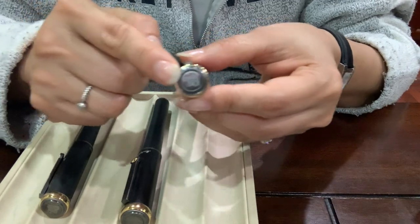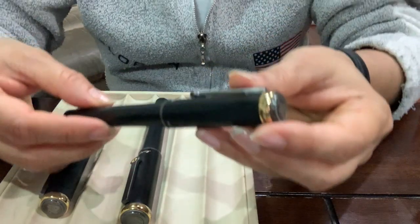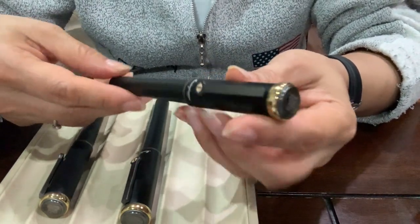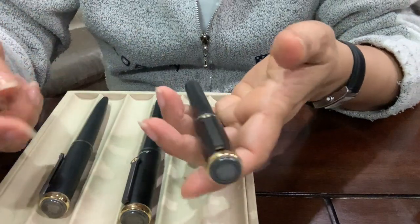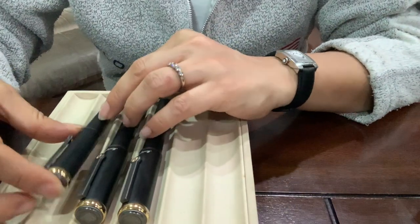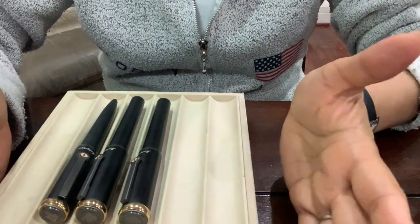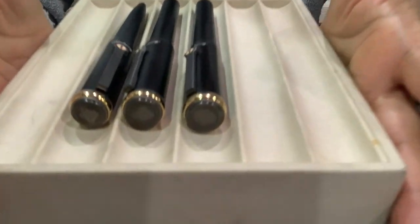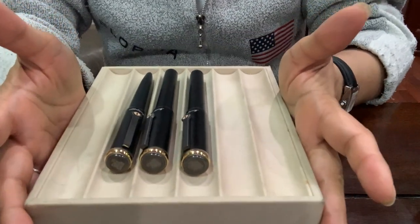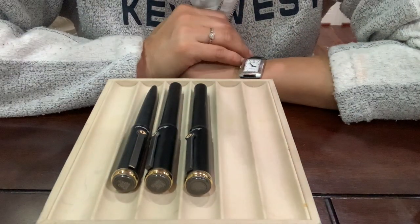I'm so bad at taking videos, but this pen has a lot of detail and they did a very good job. It has a nice weight, nice feel, and has all the details from Lord of the Rings. It's a beautiful pen, it's a great writing instrument, and I'm loving it. I'll be playing with this for some time. Thank you so much for watching and enjoy your night.